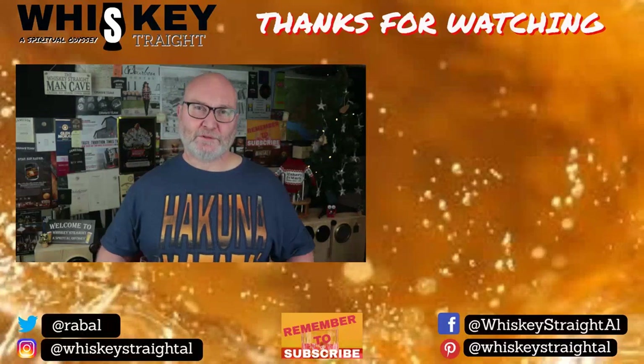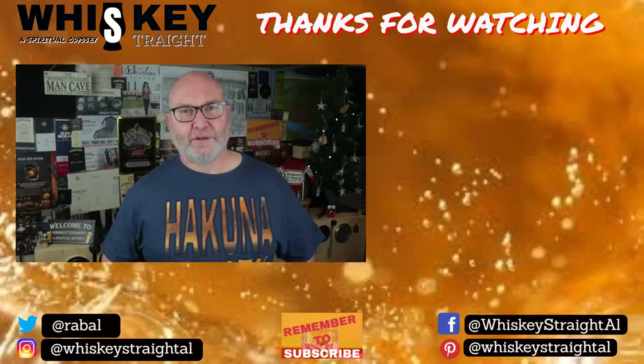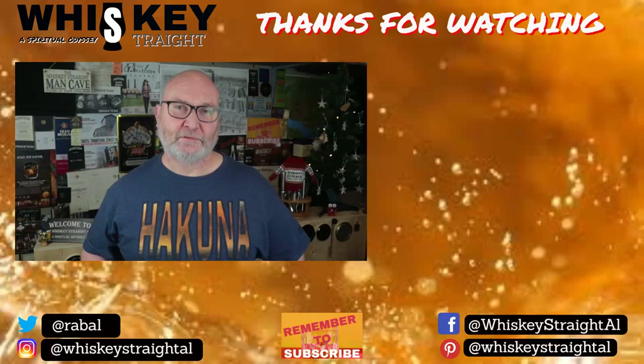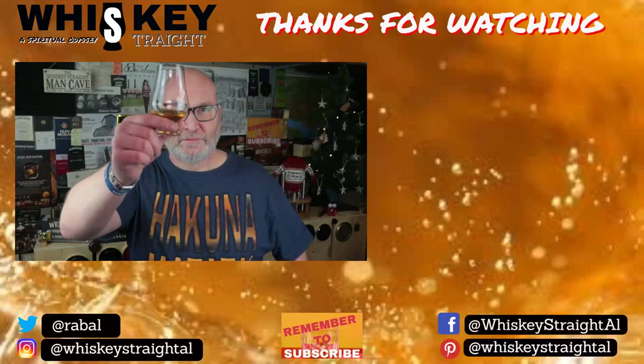Please like and subscribe to the channel so you don't miss out on what's coming up. And if you've had this before, let me know down below what your thoughts are on it. Until the next time folks, stay safe and drink your whiskey the way you like it. Sláinte.